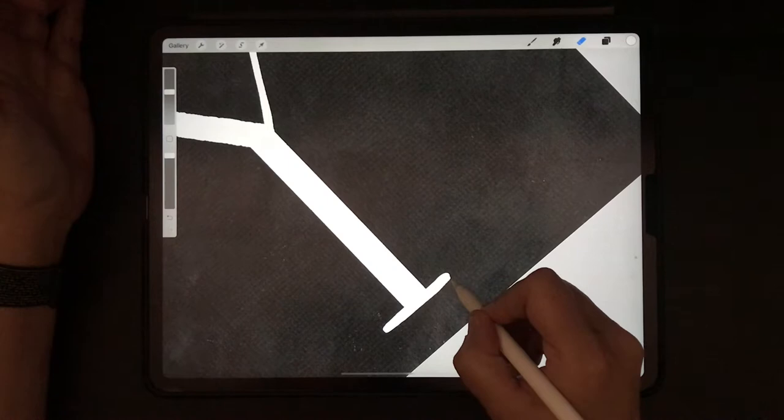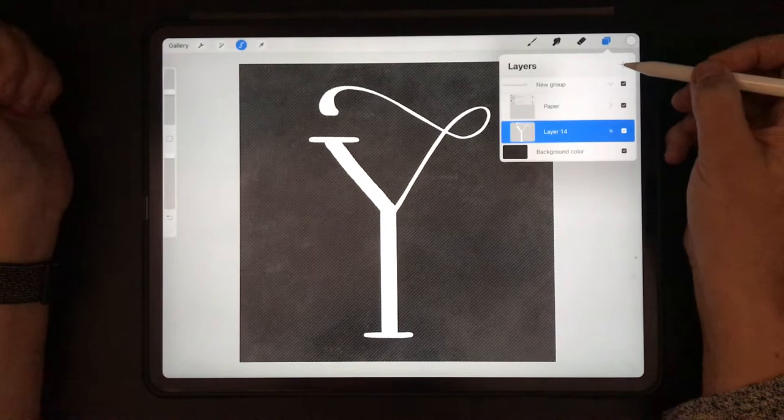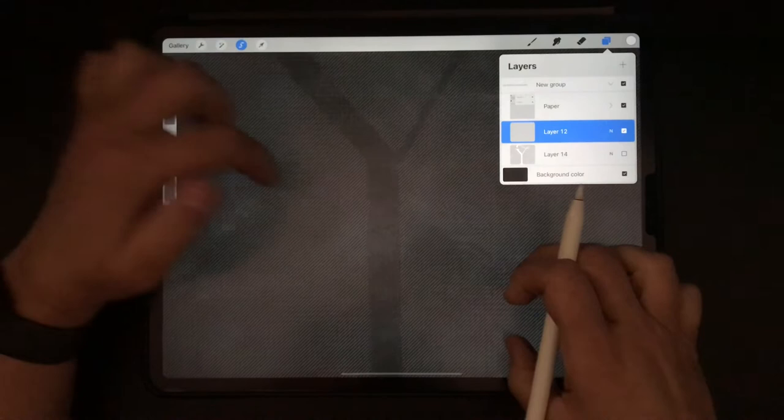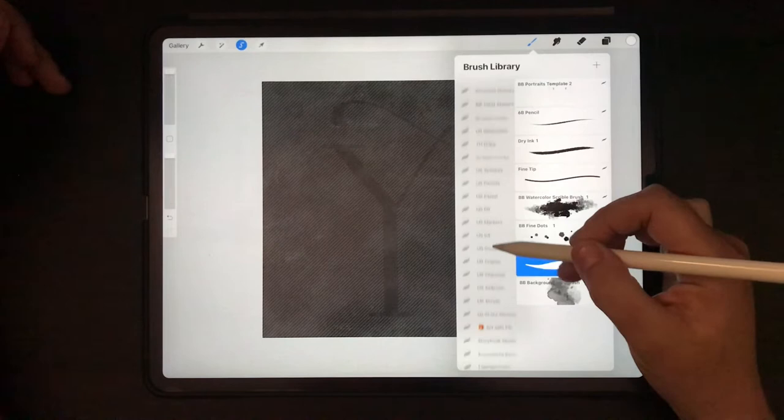I'm going to select this one. Create a new layer on top and let's get rid of all the pixels, but you can still see the selection. And now I'm going to those pastel brushes by Nathan Brown from Trailhead Design Co. Let me see where I have them — pastel brushes.